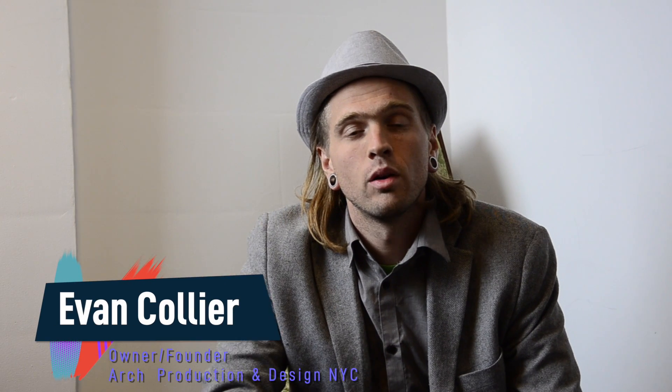Hey, my name is Evan Collier. I'm the owner and founder of Art Production and Design, and this is the Swatch Project.